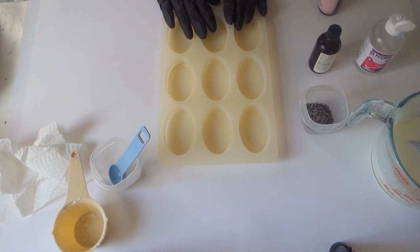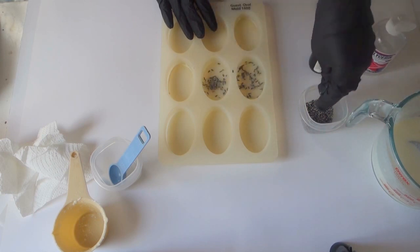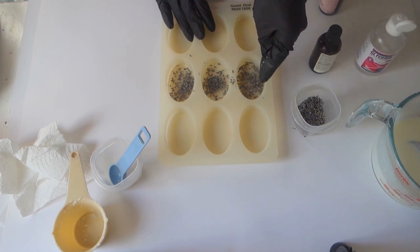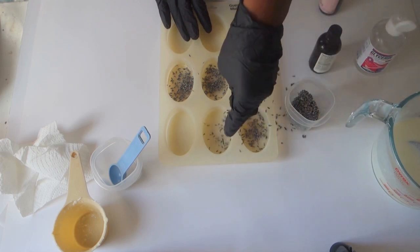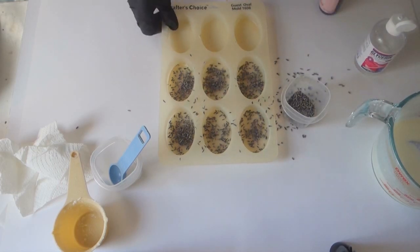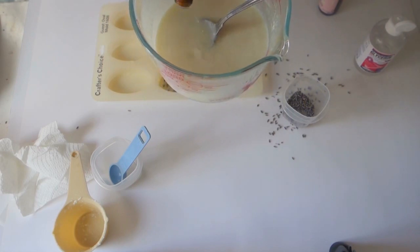Now we're going to get our molds, which you can find at Amazon.com. We're going to add lavender buds for visual effect. You can add the lavender to the mixture if you like just a little bit, but I like it for visual effect because they are so beautiful. People love homemade gifts that are all natural, so we're doing it for visual effect. It's probably about two tablespoons per mold. I'm adding a little more lavender because I love the smell.